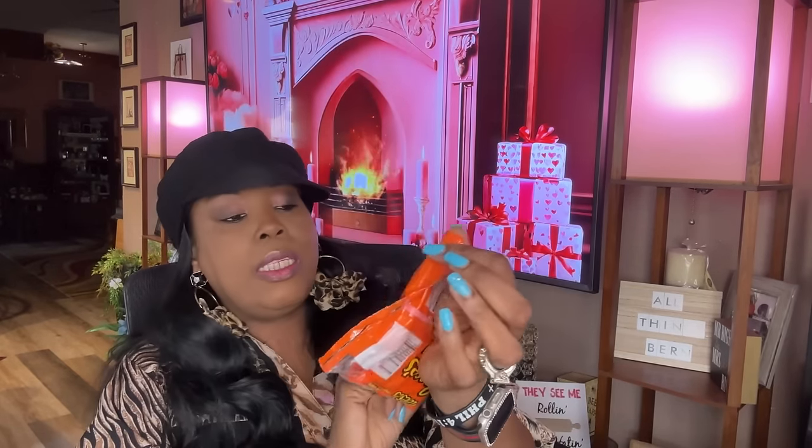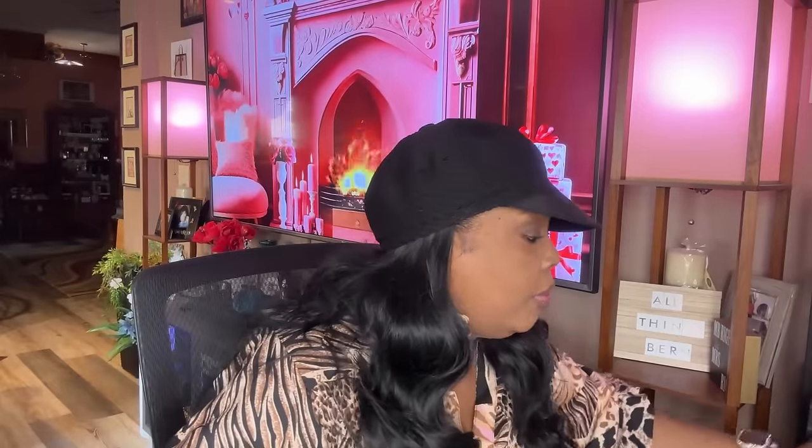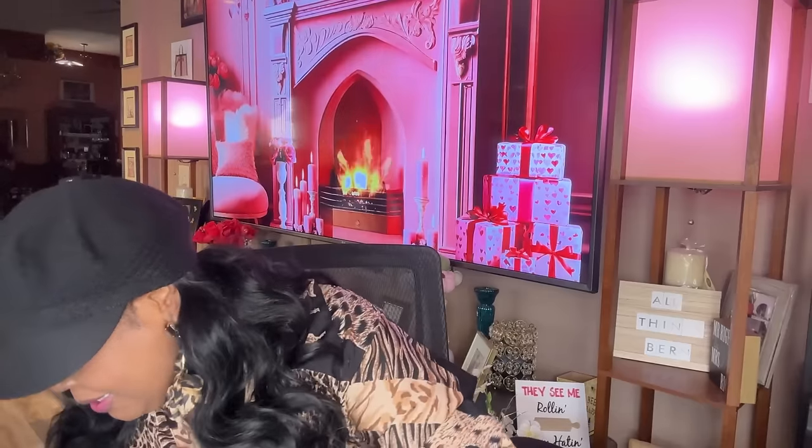I got some Reese's miniature cups for my husband — he loves these things. I need to fill up that candy jar.